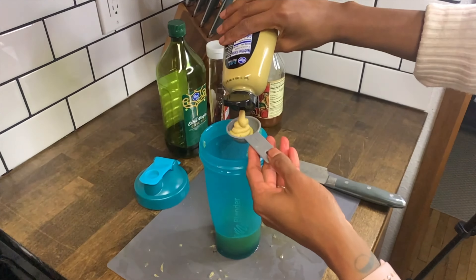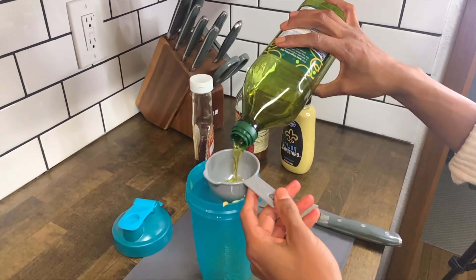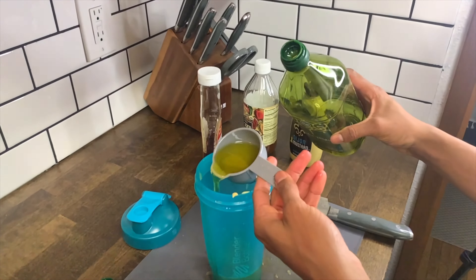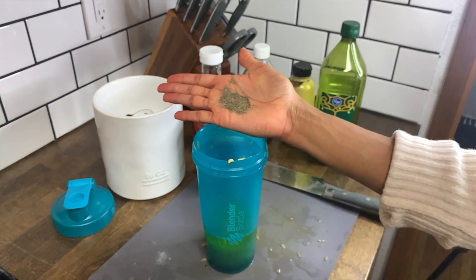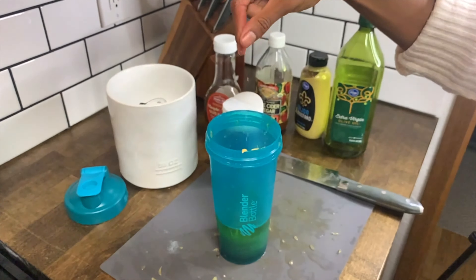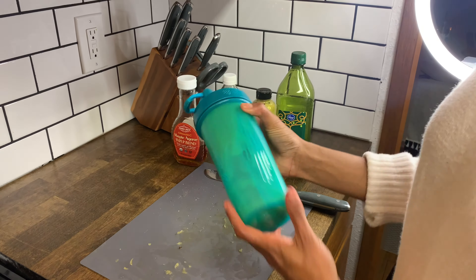Next is one tablespoon of Dijon mustard, and this acts as an emulsifier so that you don't have the oil and the juice separate. Add in one-third cup of extra virgin olive oil — you could also use avocado oil here — and then a touch of pepper and a pinch of salt. Finally, give it a good shake and you are ready to go.